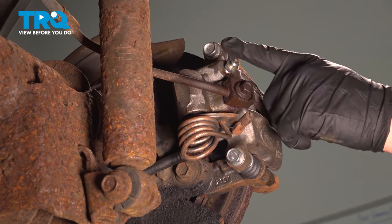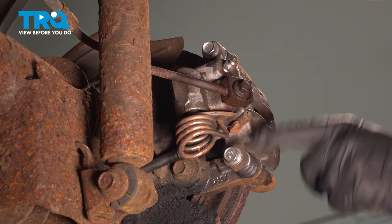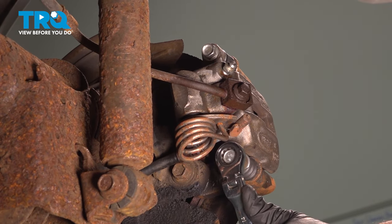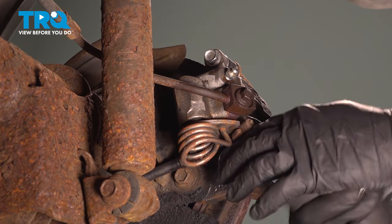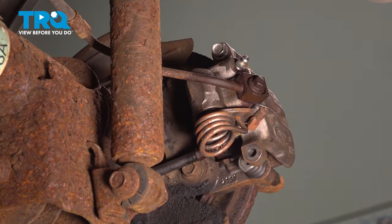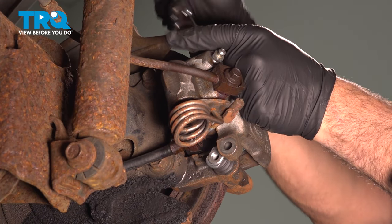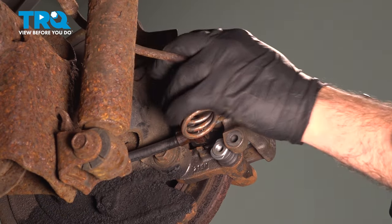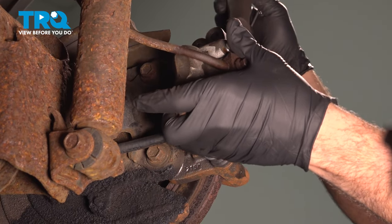On the back side of your brake caliper, there are going to be two 14mm bolts for the slide pins — one here, one on top. We're going to use our gear wrench to loosen these. Use a small pry bar and work your caliper off.